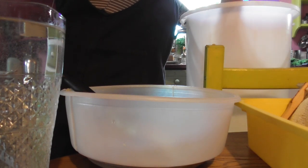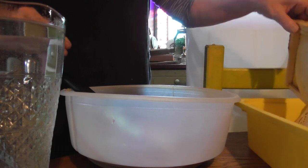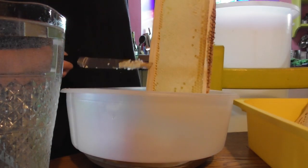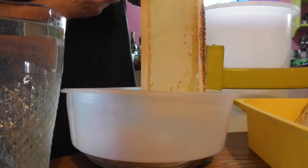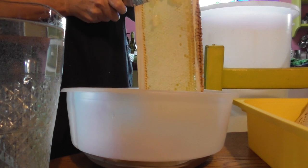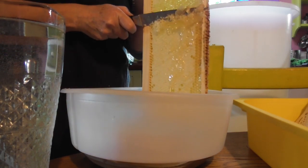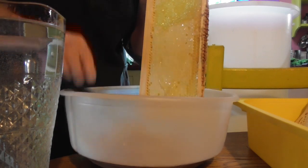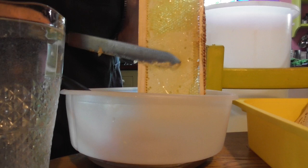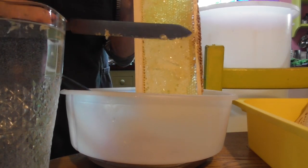I'm going to put the second frame in now with the first — this extractor takes two frames. Look at that, isn't that beautiful? Thank you, bees — such hard work, and I'm just taking a little bit. I've left loads of honey on for them, absolutely loads. I've just taken four frames from four colonies.